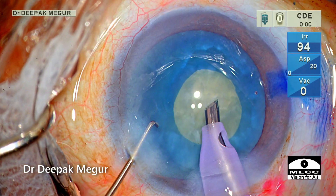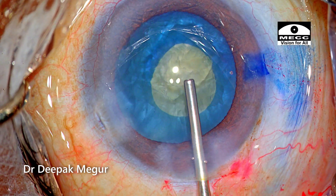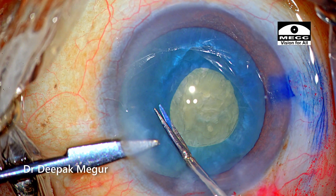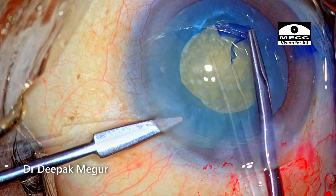Once I'm satisfied with the amount of decompression achieved, I come out. OVD is injected again into the anterior chamber. A tangential cut is given with micro scissors and the rhexis is enlarged to an appropriate size.